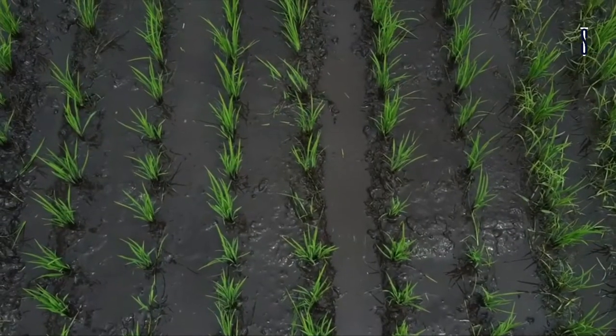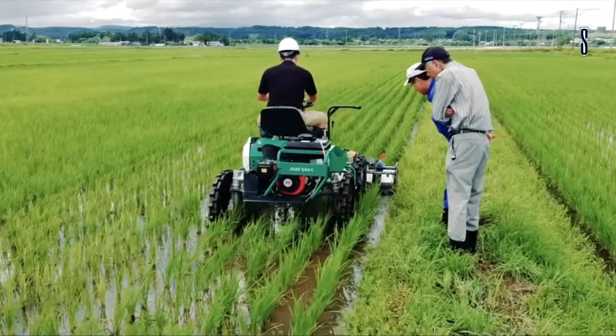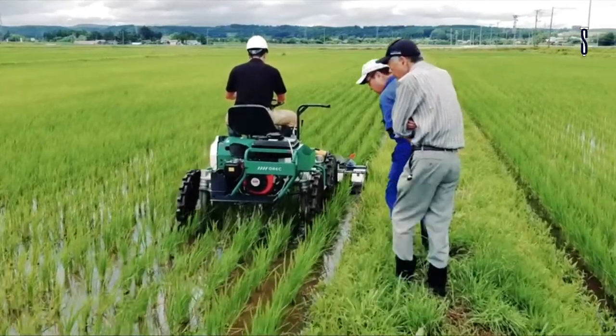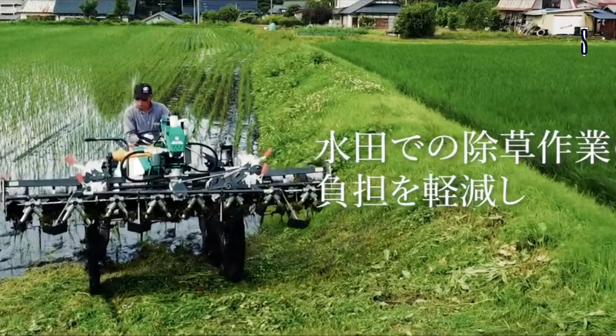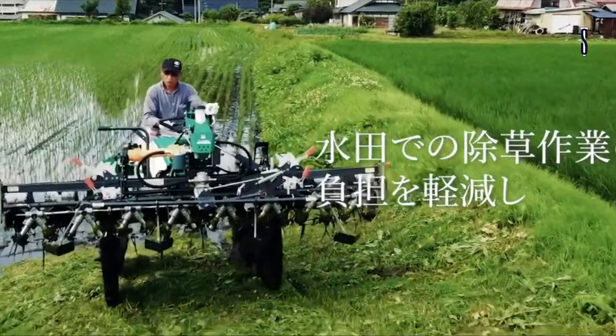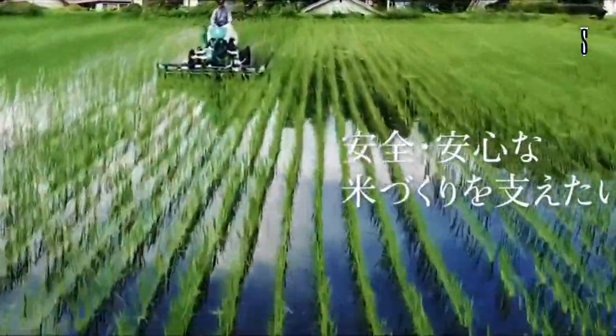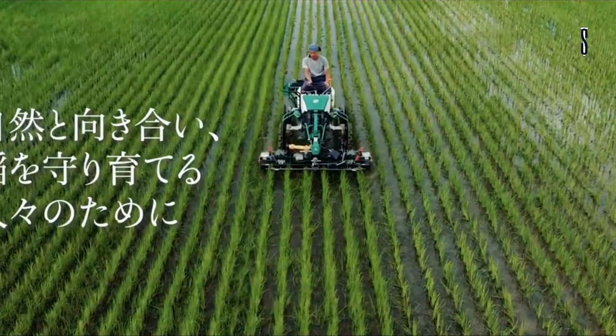The weeds between the stalks are removed with a rotary rake at optimum rotation speed. The weeds between rows are removed by a rotating rotor with a blade that rotates at a higher speed. The rake's speed is linked to the speed of the machine so the rice isn't damaged. The speed of the rake can also be adjusted to the size of the weeds and growth of the rice.